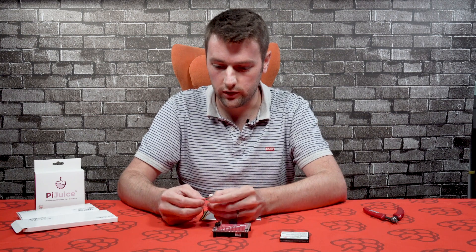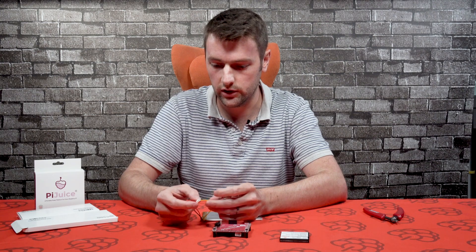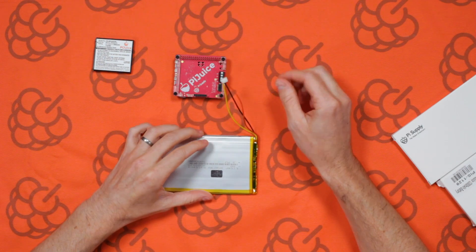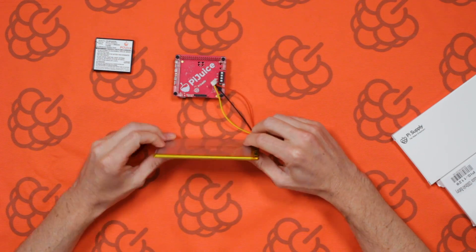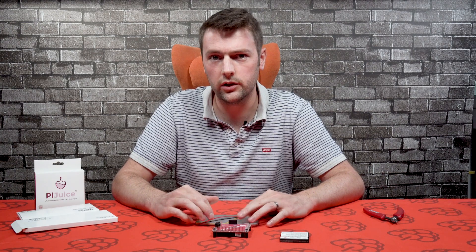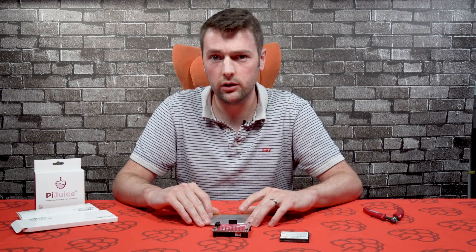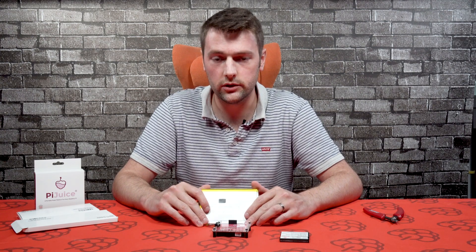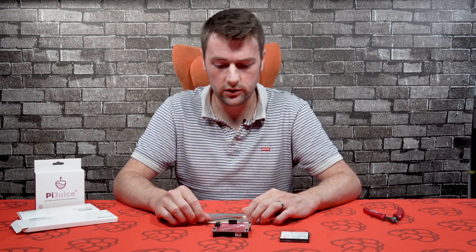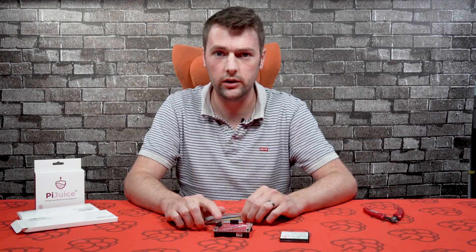On this battery we've got the ground, the plus voltage, and also the NTC wire as well. It has built-in temperature monitoring so the PiJuice can communicate with the battery - it can know what the temperature is and regulate the charging of the battery itself. So let's go ahead and cut this connector off, strip back the wires and connect them to the terminals.